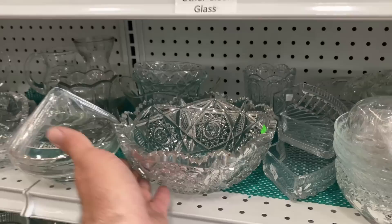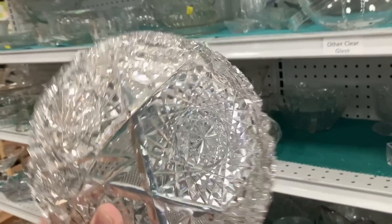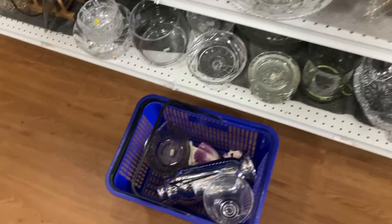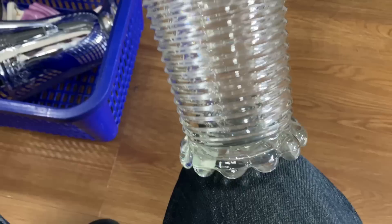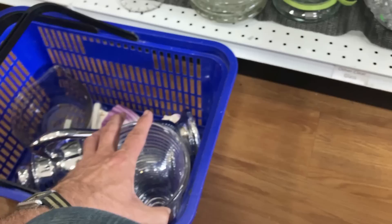I said I wasn't going to buy any more Manhattan, but I couldn't help but buy the vase for two dollars. It's got the feet on the bottom. I believe the Park Avenue doesn't have the little circles at the base of the vase. I had to do two dollars on that.